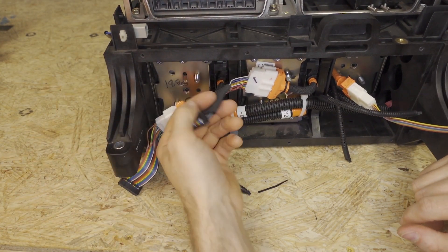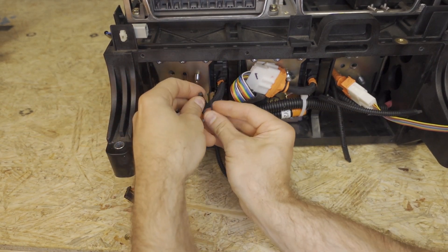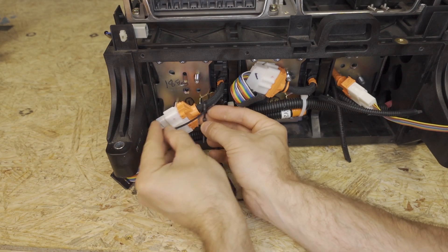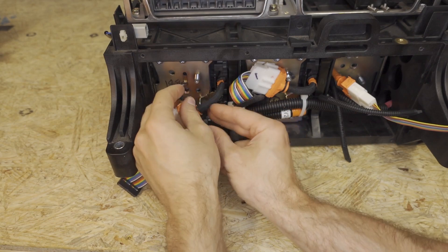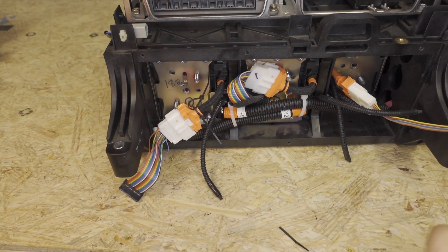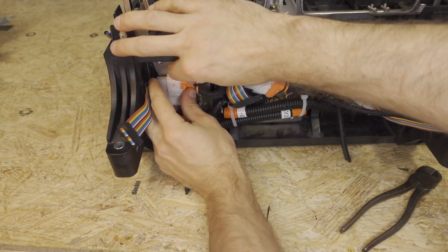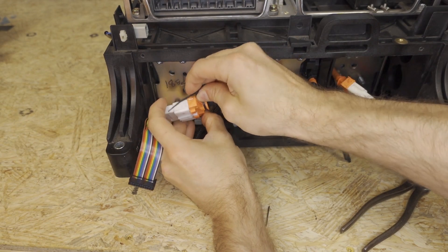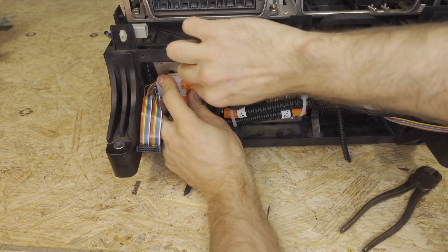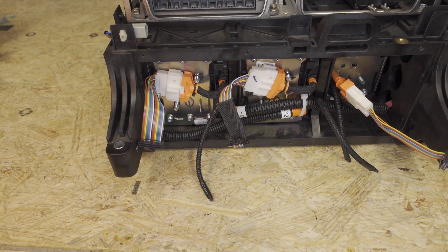We're going to do the same thing over here, but first just tuck this out of the way. Take a zip tie and wrap it around the BMS sense leads. Take another one and wrap it around as well. Tighten the zip tie around the BMS connector and cut the tail off. Then take the tail, move it to the back side of that connector, and tighten it as close to the bottom of the stud as you can — then cut the tail off. Pull this connector back out. Now we're ready to install the LIBCM PCB.